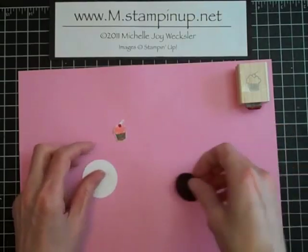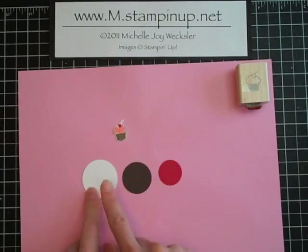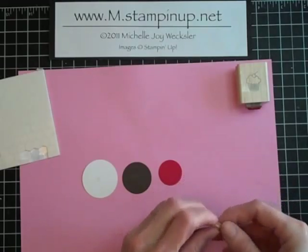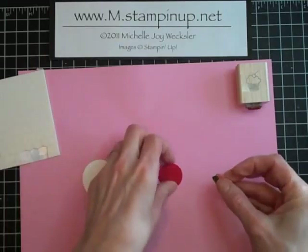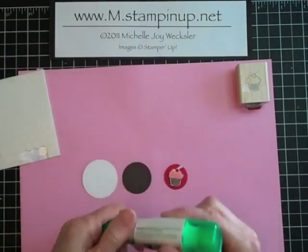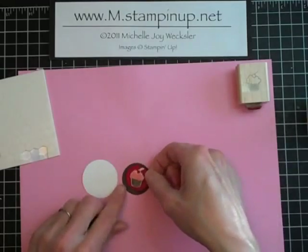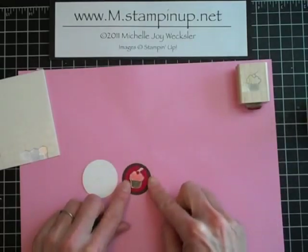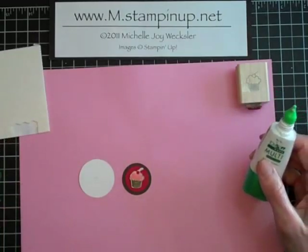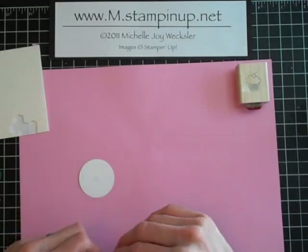We're going to need three different circle punches: a real red one-inch circle, an early espresso one-and-a-quarter-inch circle, and a Whisper White one-and-a-half-inch circle. I'm going to use a dimensional to pop this cupcake up right onto the real red circle. Then I'm actually going to use the Tombow Mono Multi Glue. I find that it adheres better and stays longer, and it's also very economical — a lot less expensive, and you get a lot more mileage out of your glue. Then we're going to use a dimensional to pop this up into the center of our Whisper White circle.